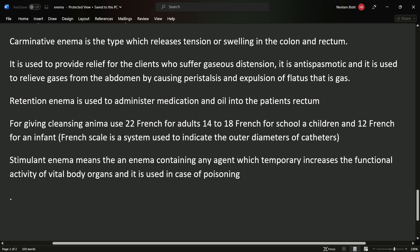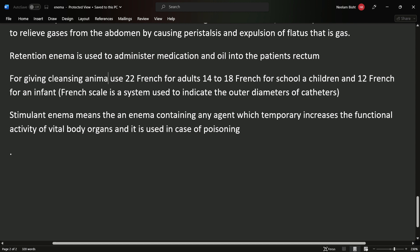For cleansing enema, we use a 22 French catheter for adults, 14 to 18 French for school children, and 12 French for infants. The French scale indicates the diameter of the catheter.